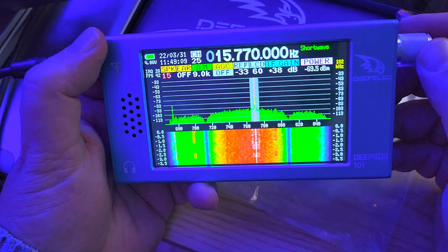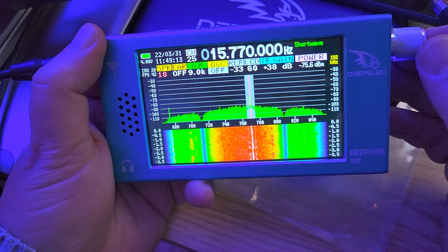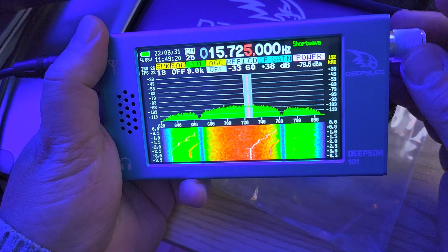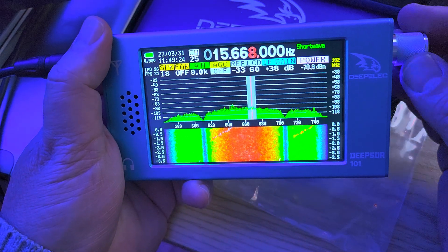So this seems to work. And of course I can go here and try to tune around signals that are around the bands if anything's there.